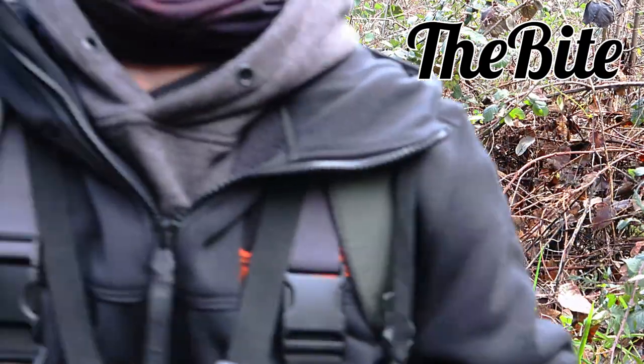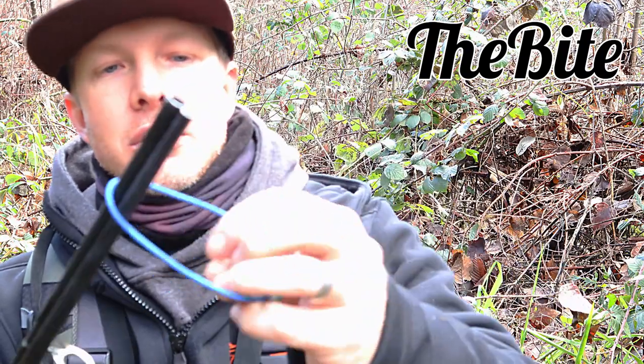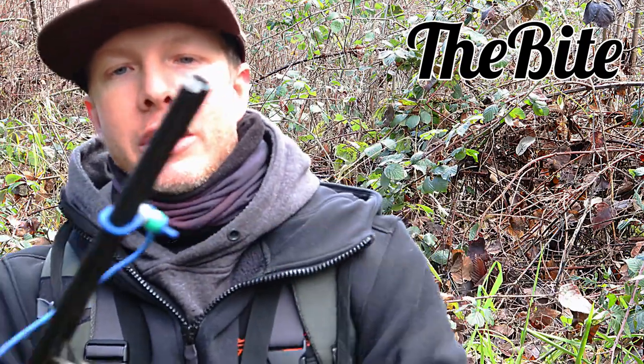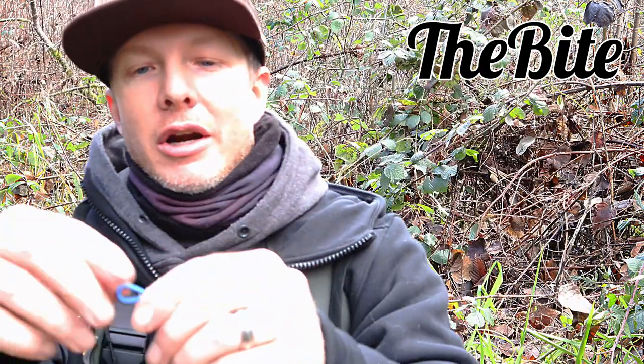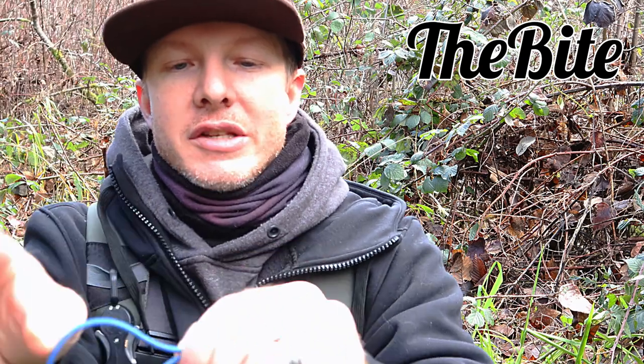I've had a question a few times of, what's the paracord, stretchy cord, bungee cord thing on the end of my broken down rods? Well, this is a Reed's Rod Wraps. They are basically for traveling, for carrying your rod safely once it's broken down. It's simple — it's just a little paracord piece with some beads on it.